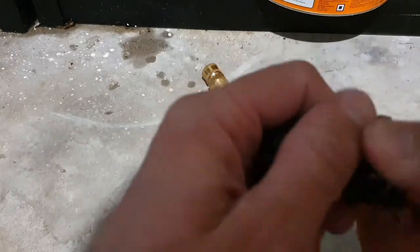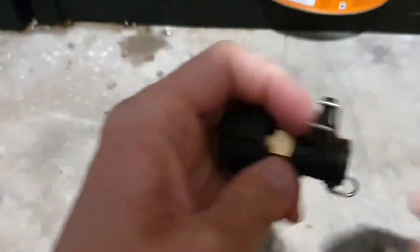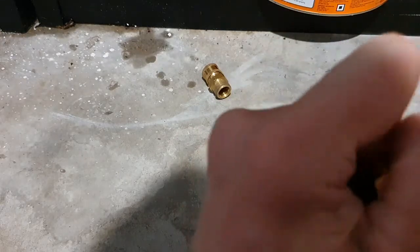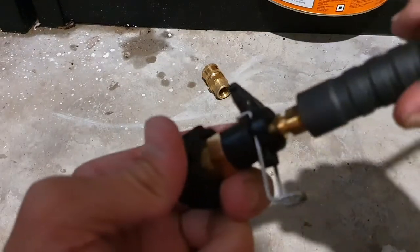Through transport, or for some reason, it may have clicked up like that. Then all you have to do is open that up and push down so it's open. Then you get your hose and put it in.